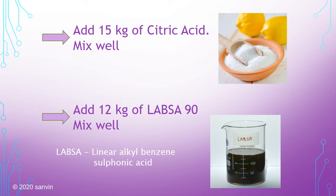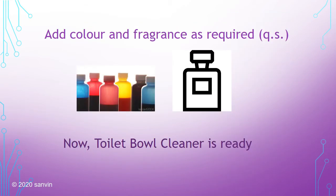The 90 in LABSA 90 denotes its concentration. LABSA is available in different concentrations; in this formulation we use a concentration of 90%. Now add color and fragrance as required. QS is a notation used in cosmetology and pharmaceuticals — it means 'quantity sufficient' or 'sufficient quantity', essentially meaning add as per your requirement.